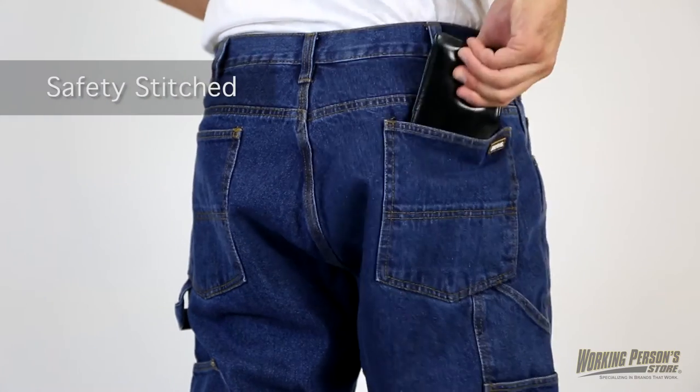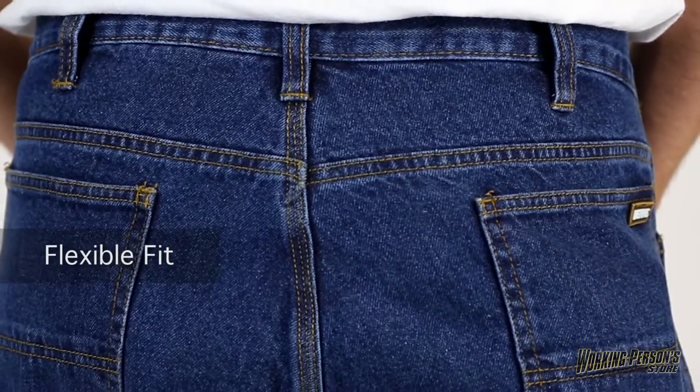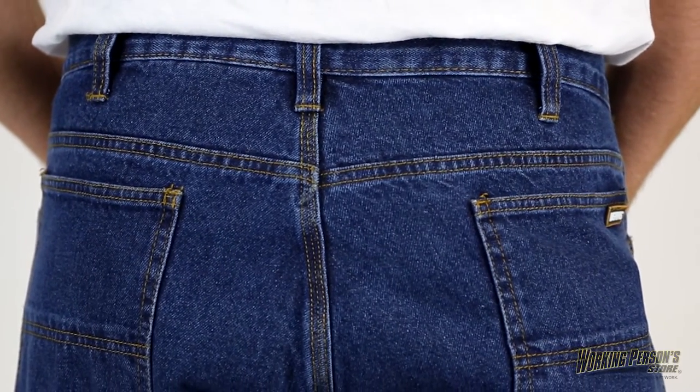The side seams are safety stitched, and the back pockets are reinforced for added durability. To give you a better flexible fit, there's a V-back yoke on the men's jeans.